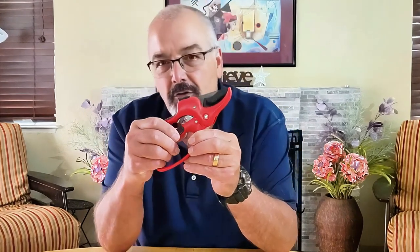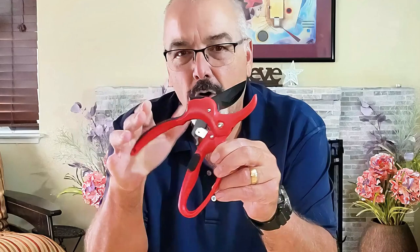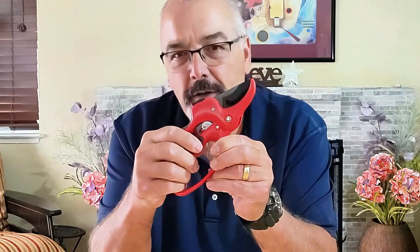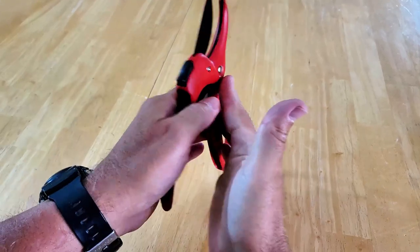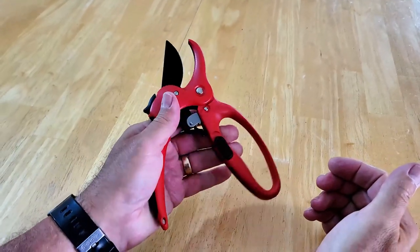First, let's look at the lock. It's super easy to use — just slide it up and down to open or close the shears securely. These shears are designed for everyone. You can use them with either your right hand or your left hand, making them really versatile for all gardeners.